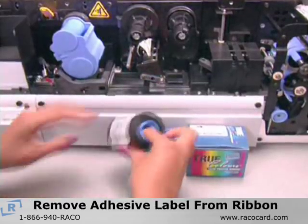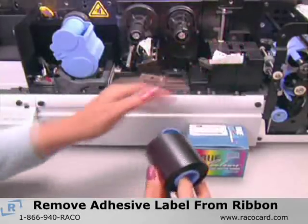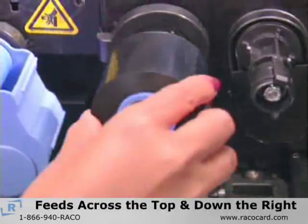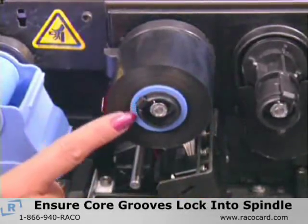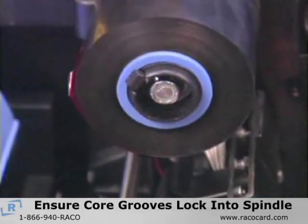Start by removing the adhesive label from the ribbon. You will need this label to attach the ribbon to the take-up core. Hold the ribbon with the white end facing the back of the printer and place it on the left spindle, with the ribbon feeding across the top of the roll and down the right side. Push the ribbon firmly back on the spindle to ensure that the grooves on the ribbon core fit into the teeth on the spindle.